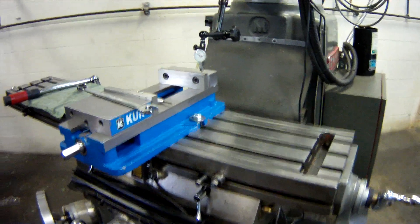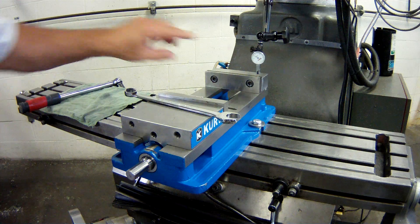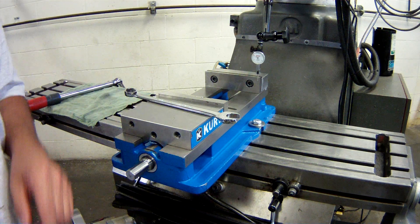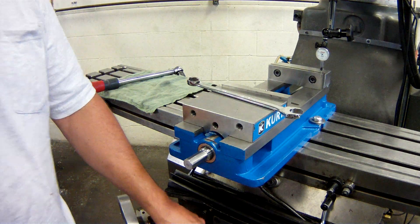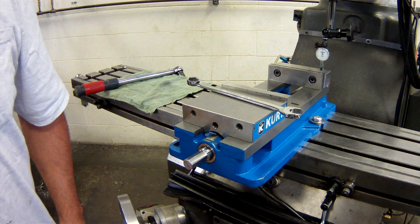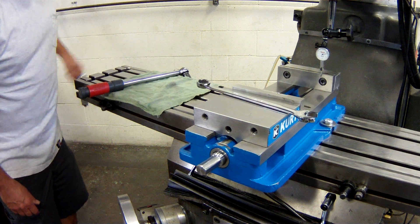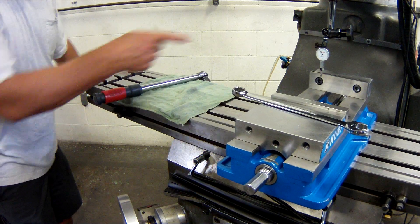The test indicator is set up. I'm going to put the zero right up at the top, and using the Y-axis I am going to zero the indicator. Zeroed. Now I'm going to sweep all the way down to the other side, watching that gauge. The needle is going up — I need to be able to interpret that. That means this face of the vise jaw is angled toward me; the stylus was deflecting.